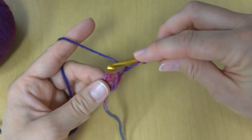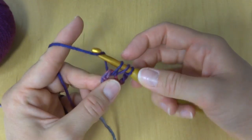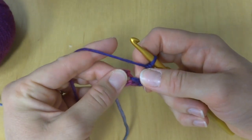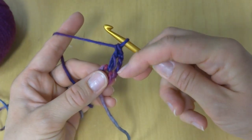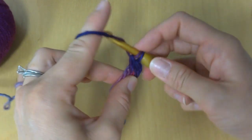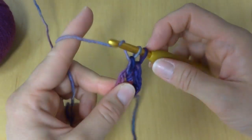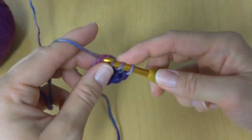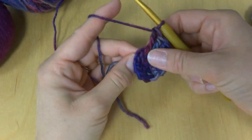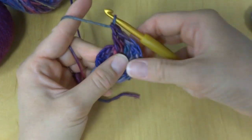To make a double crochet: wrap yarn around hook, insert the hook into the center of the ring, bring up a loop, wrap yarn around hook, bring it through the first two loops, wrap yarn around hook, bring it through the last two loops — that's a double crochet. We're going to do this 10 more times. So this is two, three, four, five — just keep going all the way around — up to 12.